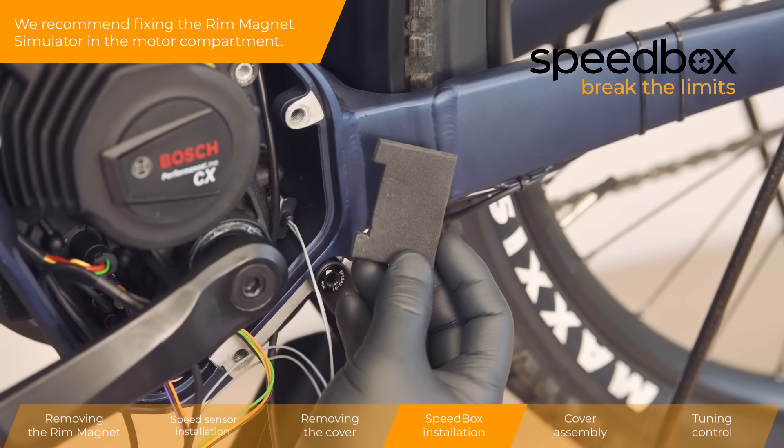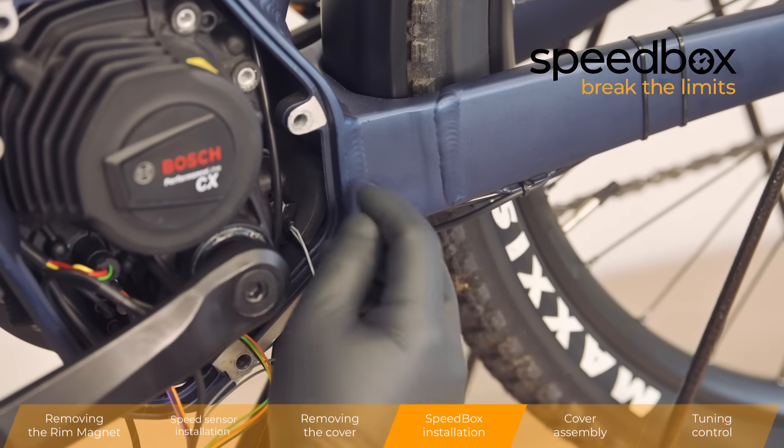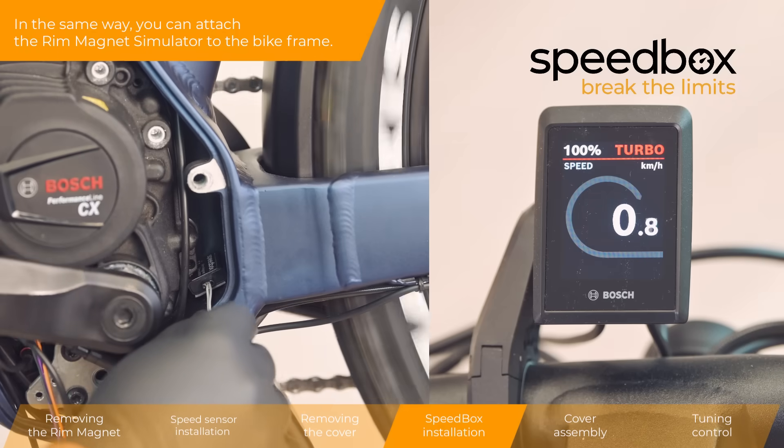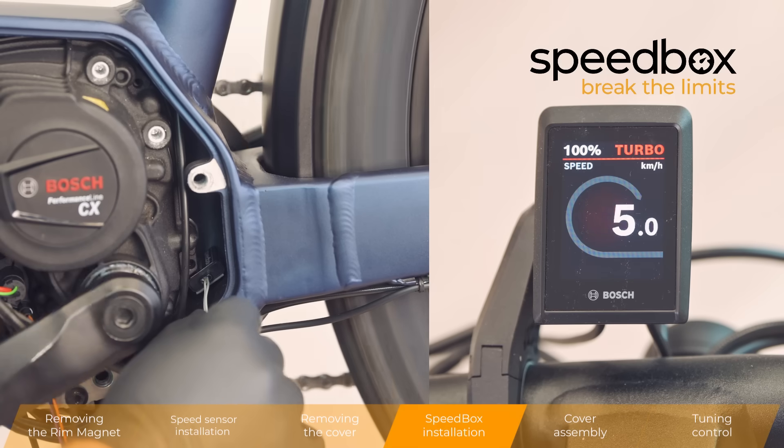We recommend fixing the rim magnet simulator in the motor compartment. In the same way, you can attach the Rim Magnet Simulator to the bike frame.